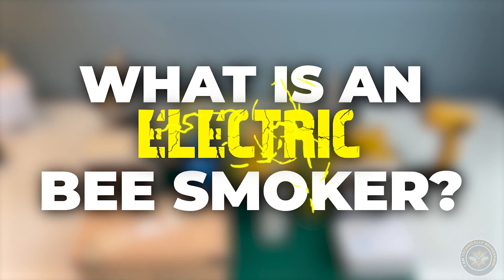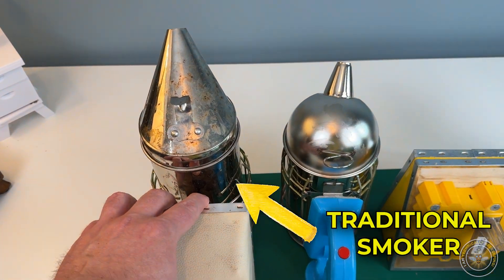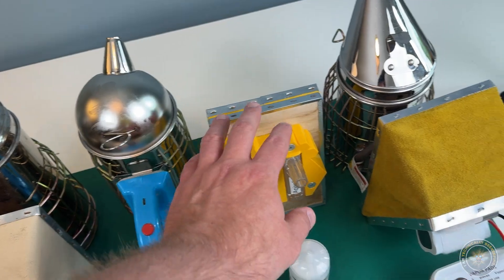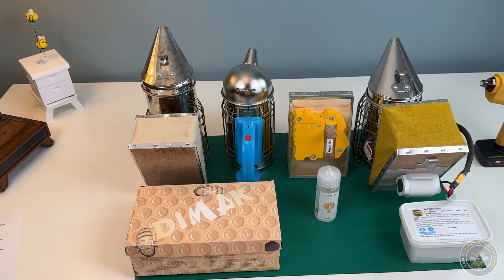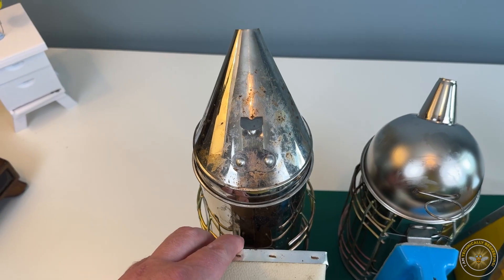What is an electric bee smoker? The obvious answer is it's a bee smoker that uses electricity. Here you can see a traditional bee smoker and then you can see electric bee smokers over here. Each of these smokers are a good solution to different problems that we have with the traditional smoker. Today we're going to talk a little bit about electric bee smokers and break it down so you can understand what the differences are.